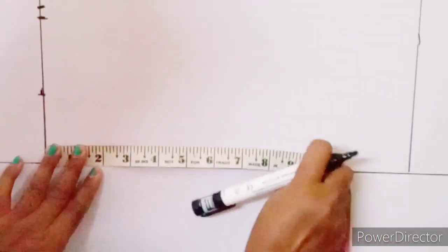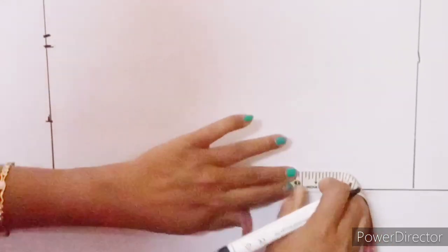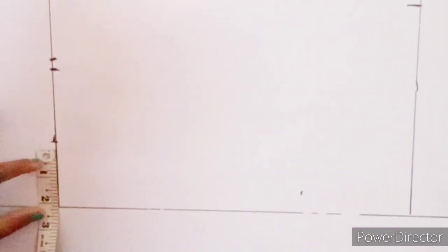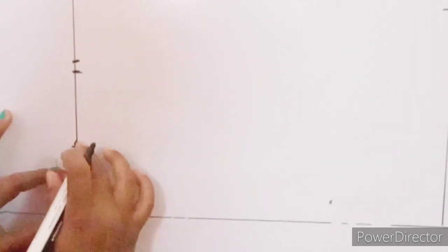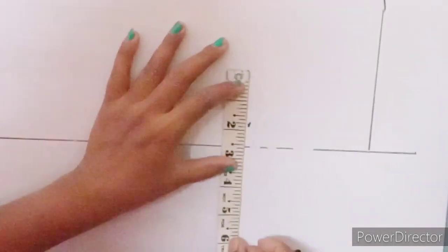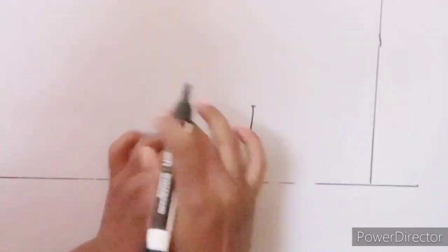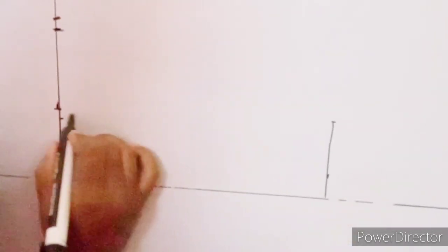Now we mark the neck depth. You can go back 10 inches or 9 inches, then you can mark the neck deep. The end of the mark is the end of this marking — we will mark the deep mark.